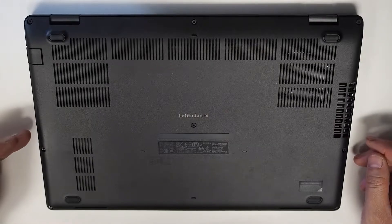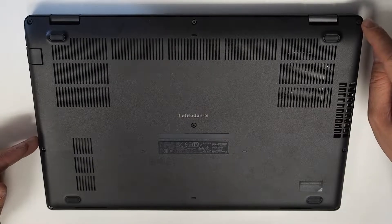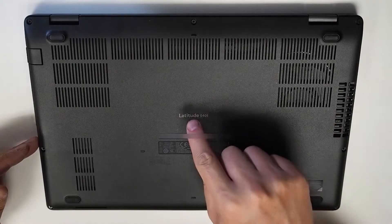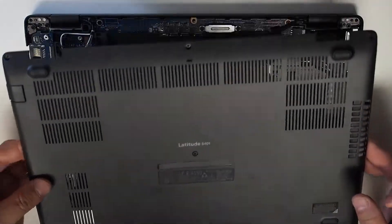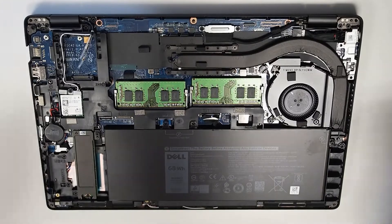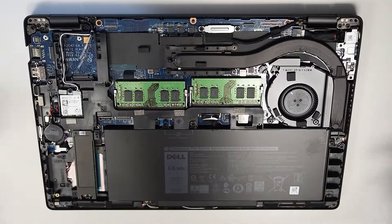So let's get down to it. All you need to do is flip this computer around to the back here and then undo the eight screws — they're all located here. I've already pre-done them to speed up the video. So after that, this is the computer inside.